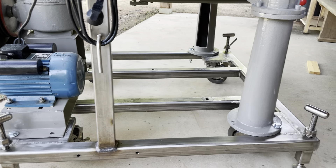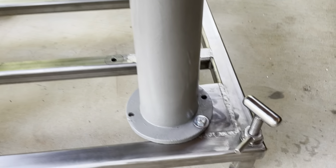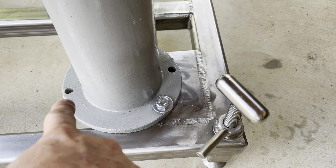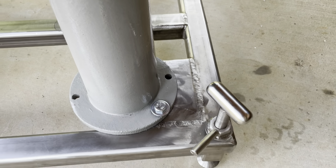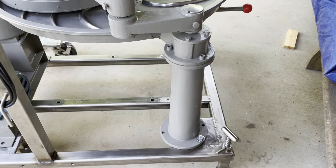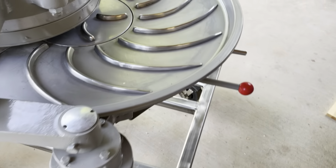It took us a while to figure out exactly where we want to place it, because we have to bolt it in — it's going to have a lot of force in the wobble. We finally figured that out, so the next step is drilling holes in this nice new pallet. Stay tuned.